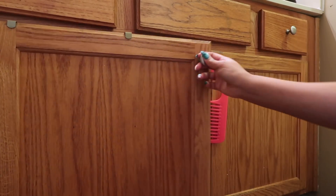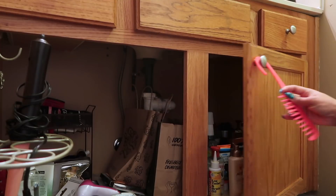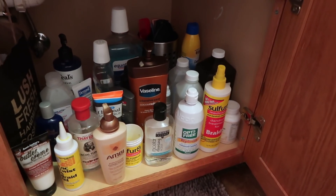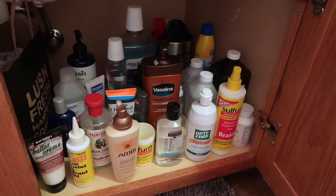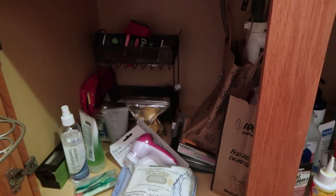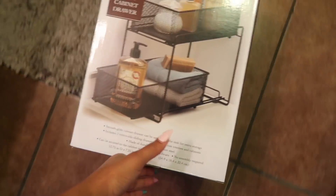Let's start off underneath the bathroom counter. My products are stored underneath the bathroom cabinet. This is a quick glance at what is almost sort of organized, but can definitely be a little bit better. Certain products that I reach for either daily or nightly, or often throughout the week — instead of putting them in the closet, I like to keep them underneath the cabinet.